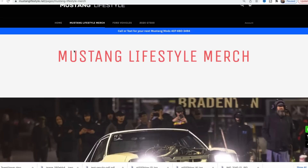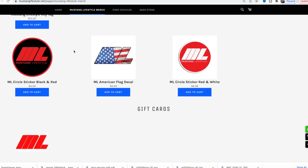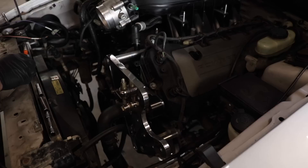Before we get too far in the video, I want to remind you that we have everything on sale on the website for merch. We got a lot in stock, and the website is only going to allow us to sell what we have in stock. So everything is here, ready to ship. I work all day out in the shop and then come in here and ship orders for you guys. If you guys want a shout-out when you check out, just leave an order note. We have a lot of different shirts still left. Head down in the description — mustanglifestyles.net. T-shirts start at $15 and shipping is only a few dollars. We have key tags, sweatshirts, and all sorts of stuff.